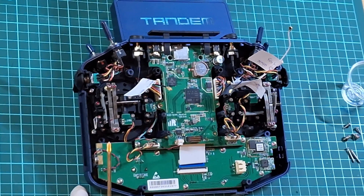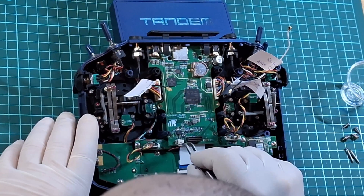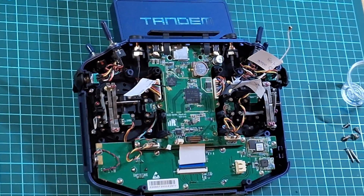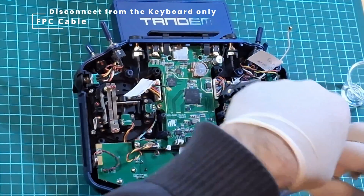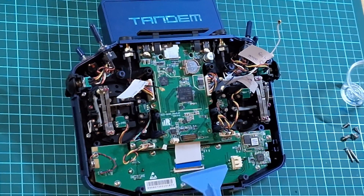Using a pair of tweezers, you're going to disconnect the audio speaker JST connector from the main board. Don't pull it from the cable — use tweezers and gently twist it off. While we're here, we'll also disconnect the FPC ribbon cable from the keyboard with a spudger tool. Be careful — pull the tab back gently and remove the FPC cable.